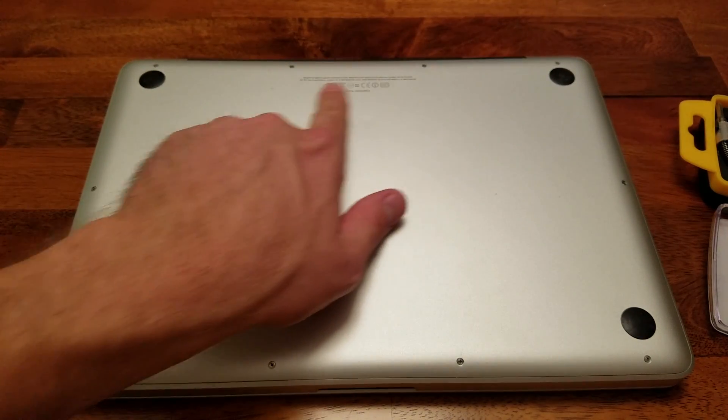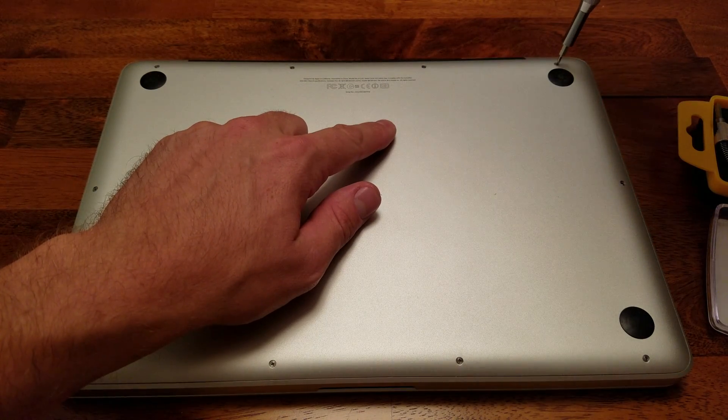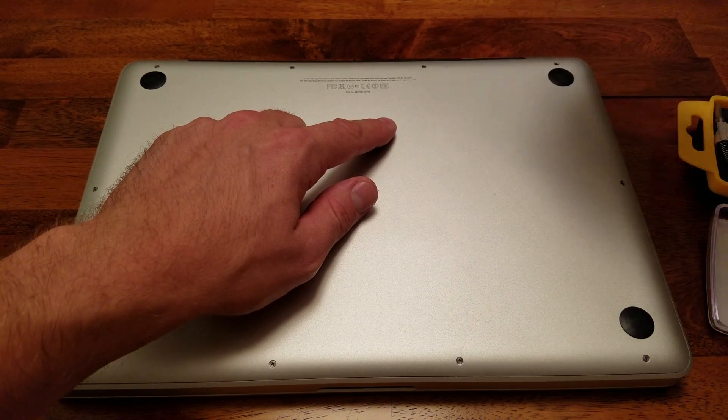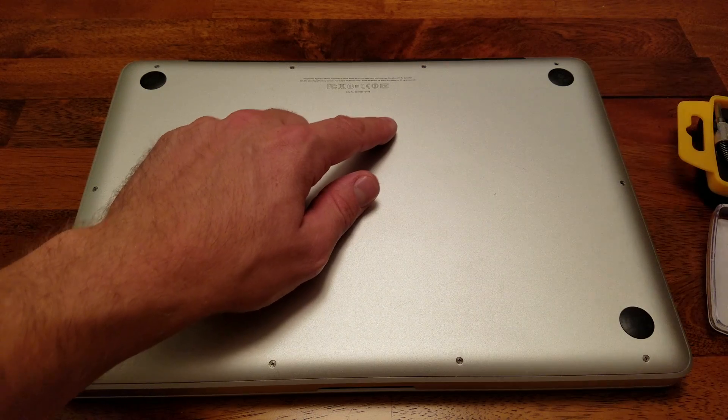The first step is to unscrew every screw on the back panel of the MacBook. These three locations in the top right corner of the MacBook when it's upside down are longer screws, so you'll want to remember where these are — you can see they're quite a bit longer.